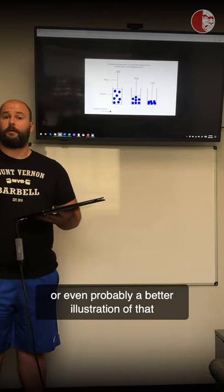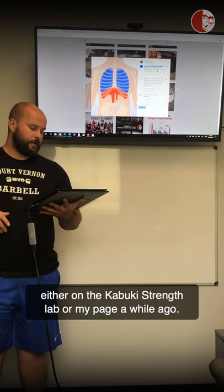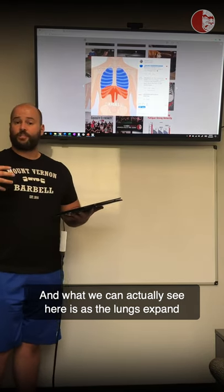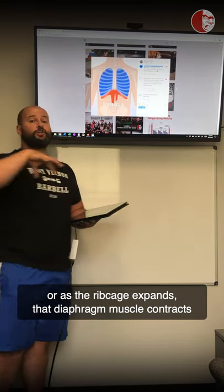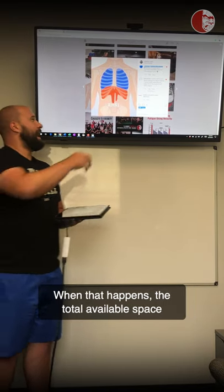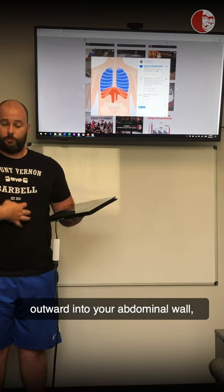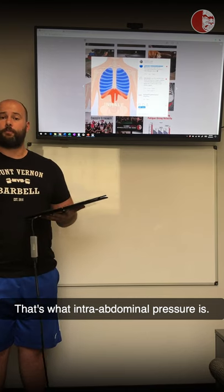Another illustration of this is a video posted on the Kabuki Strike Lab or my page a while ago. What we can see is that as the rib cage expands, the diaphragm muscle contracts and presses downward into the abdominal cavity. When that happens, the total available space in the abdominal cavity is reduced and that pressure is put outward into your abdominal wall, obliques, and lumbar musculature.